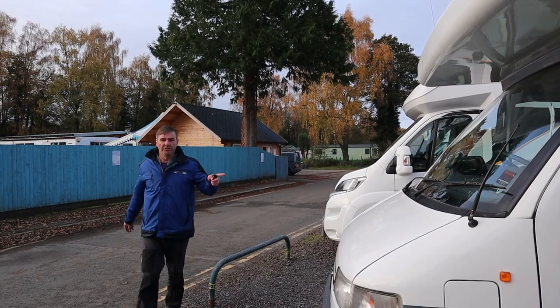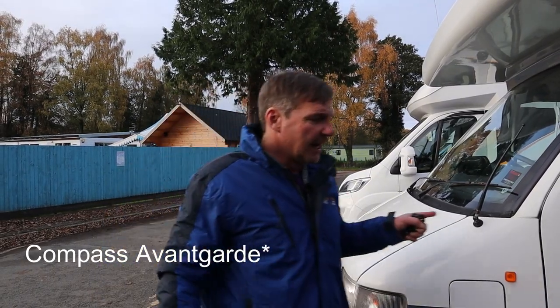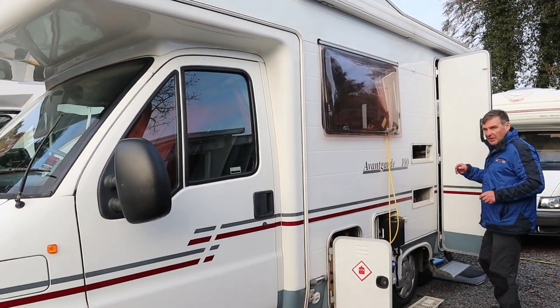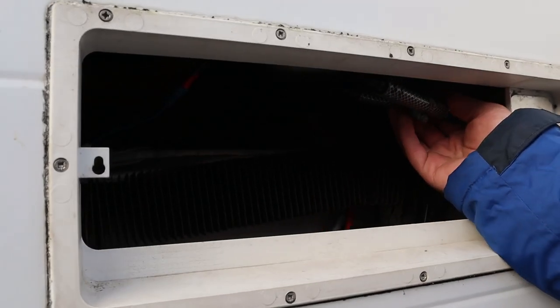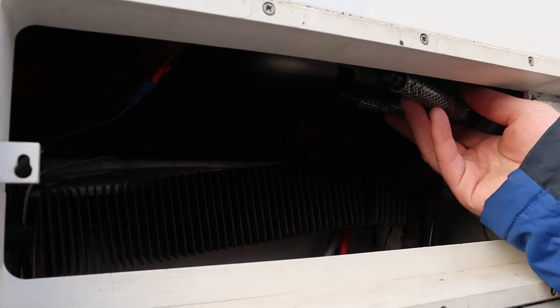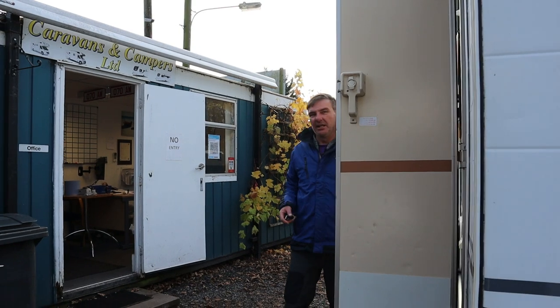We have a Compass Royal 2002. We have got a few problems with this one. Here you can see our pipes — the hot and cold water feeds — they were leaking when we were checking the van off. And we have got a few other jobs to do on this one.